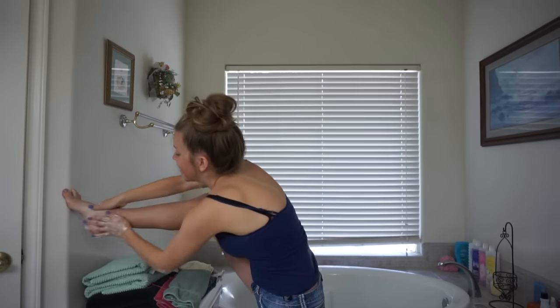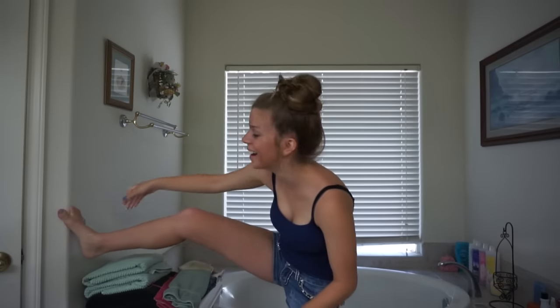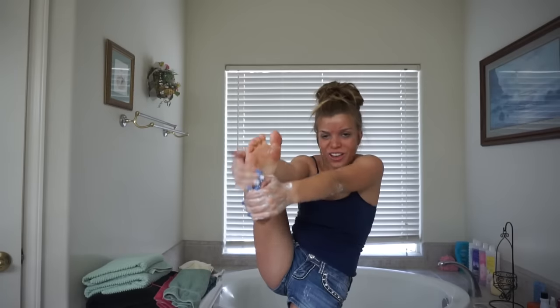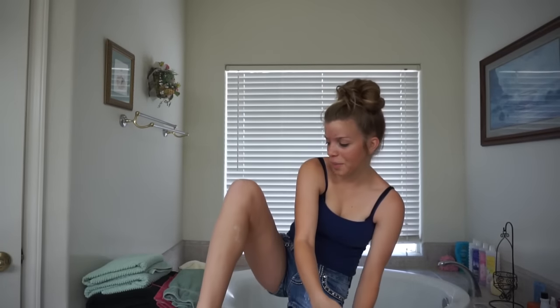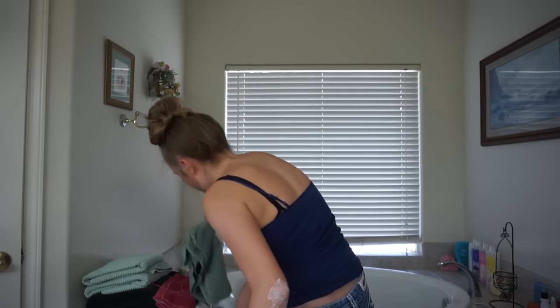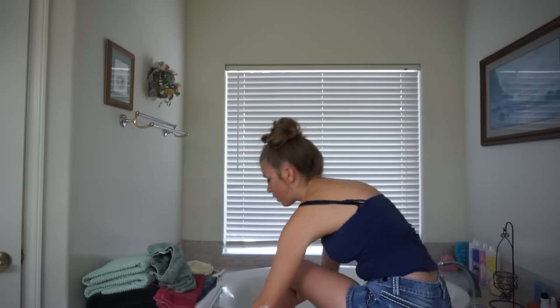I'm going to show you my feet. Okay, I'm going to do my foot. It's slipping. Let's try it like this. I got some on my leg, let me wipe that off. Can you see why I've never fake tanned before? I'm so clumsy.